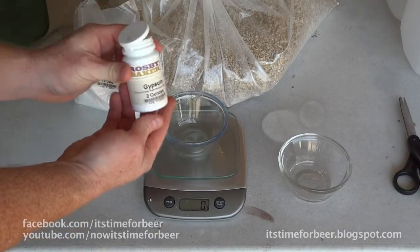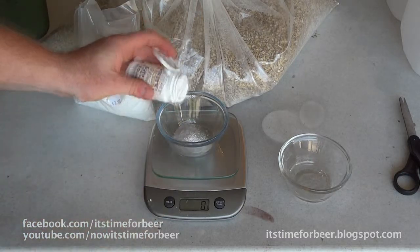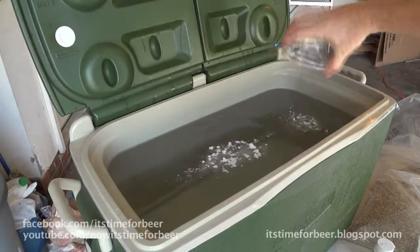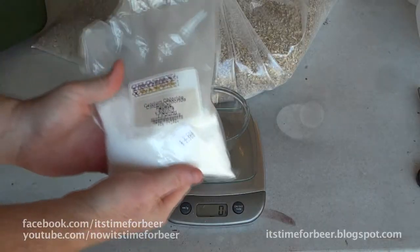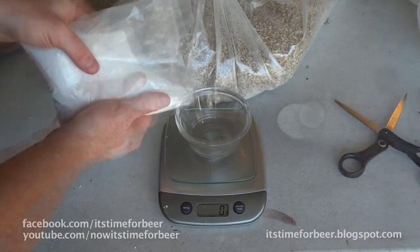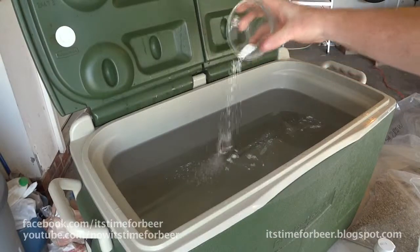This is the gypsum, which is calcium sulfate — four grams. And then this is the calcium chloride. Four grams of each chemical should give us fifty parts per million of calcium and a one-to-one ratio of chloride to sulfate.